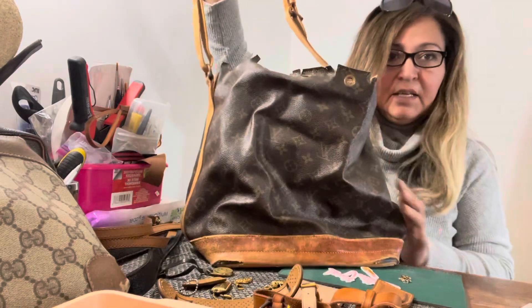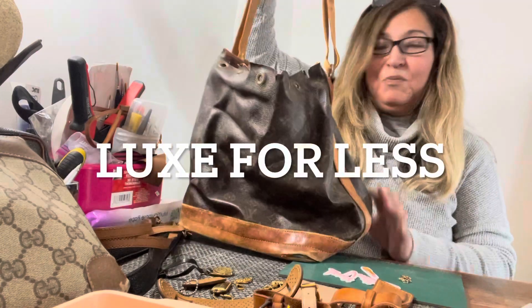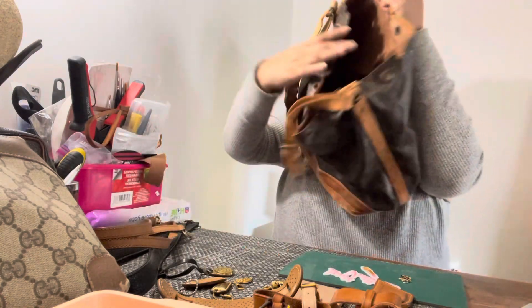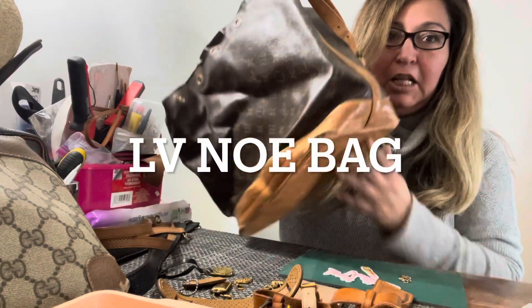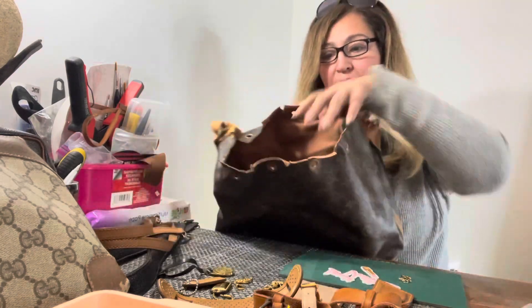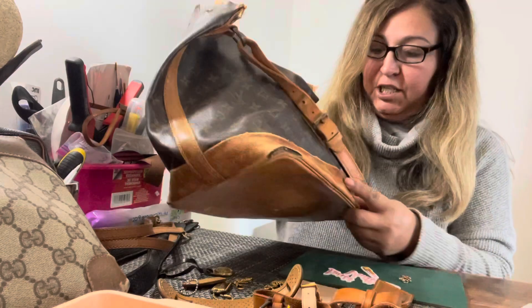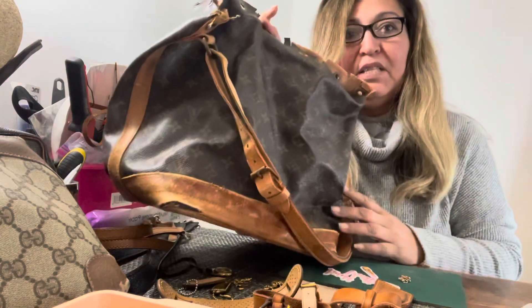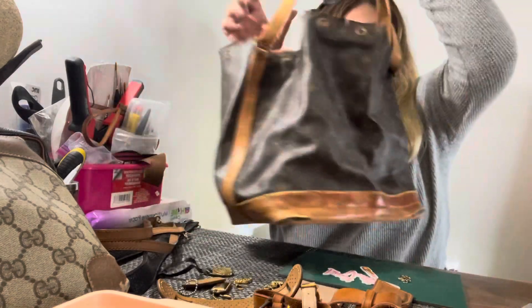I'm going to do something with this bag. As you can tell, it's a Louis Vuitton bucket bag and it needs a lot of work. I like to repurpose old vintage bags. This needs work. So on this, what I think I'm going to do — if you look at the ends here too — that needs to be cut down.